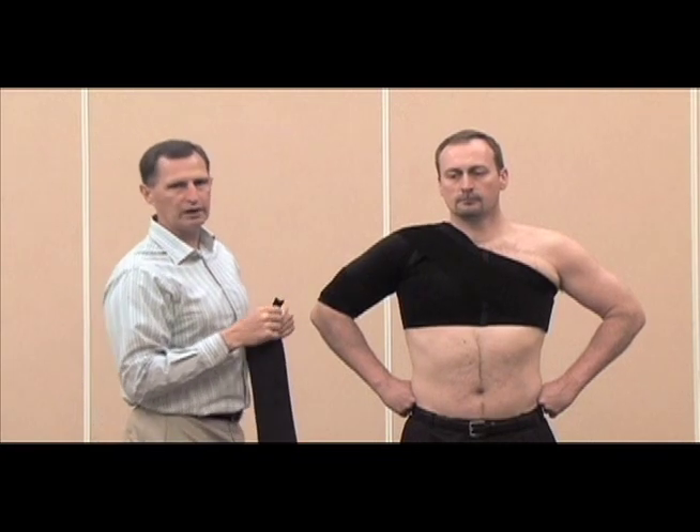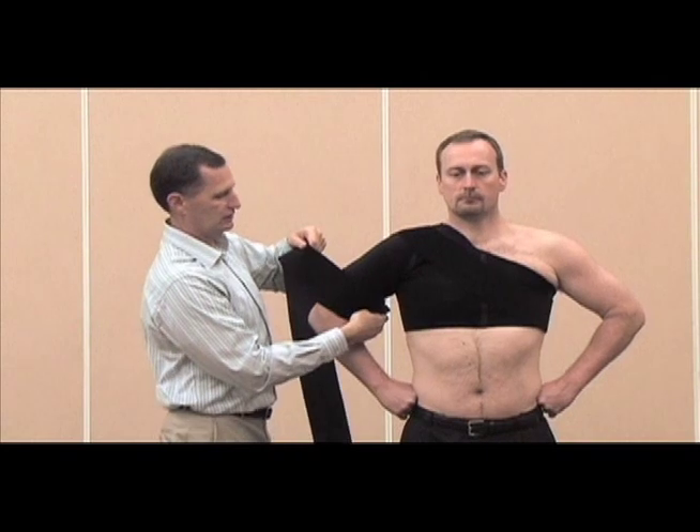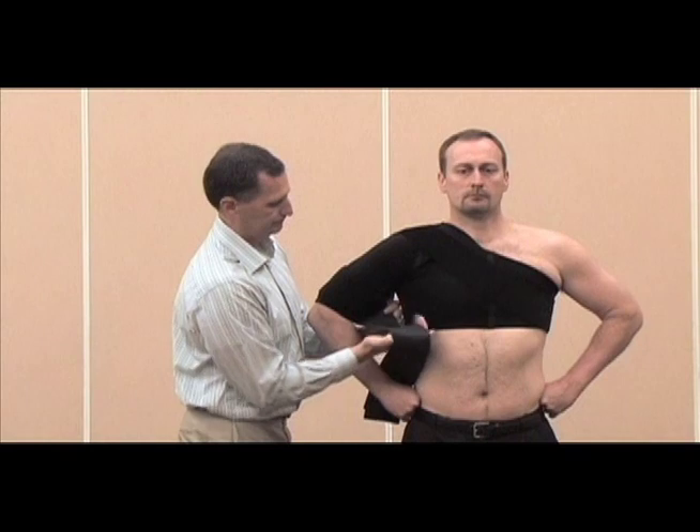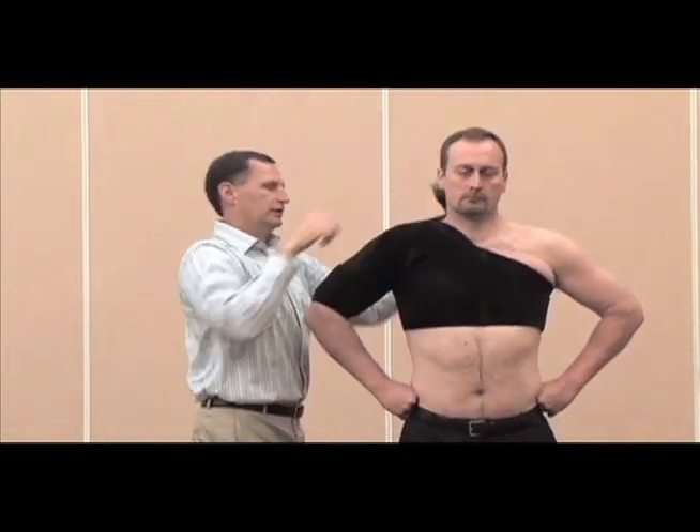For the other supporting strap, go in the exact opposite direction — same thing, just face the bicep, through the armpit or over the top of the shoulder, and secure it.